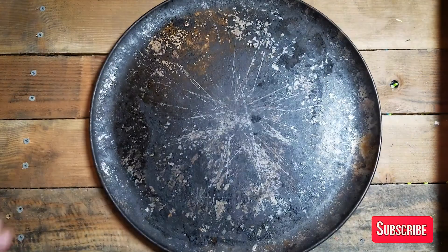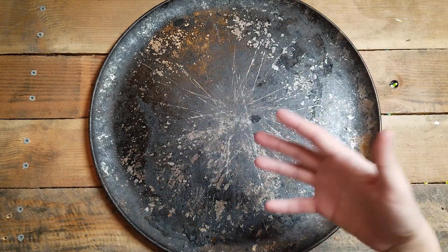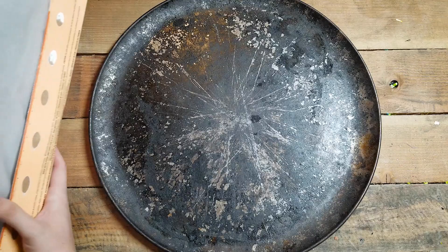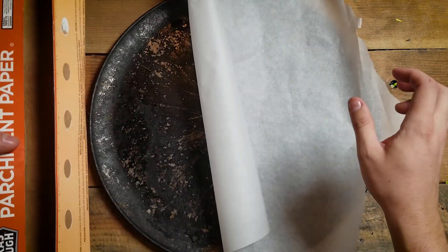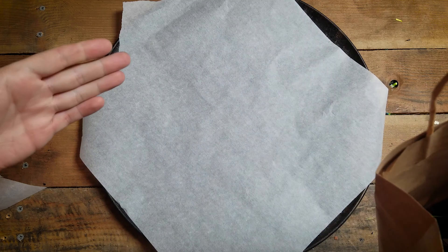Get yourself a baking sheet of some kind. I'm using this pizza pan because it's round — and the only thing that tastes better than pineapple on pizza is PLA. Then get some parchment paper. Why? Because nothing sticks to it. It's like poor person silicone. It's fantastic. Rip off a sheet to cover the baking sheet, and now you're gonna put your filament on there.